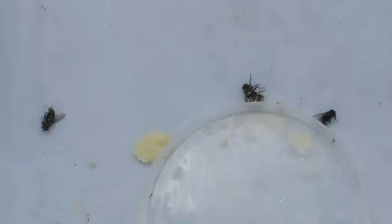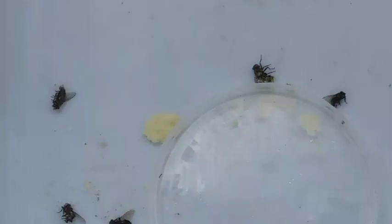One, two, three, four, five. Got both of them. Damn, that's a lot of flies. Let's keep it going.